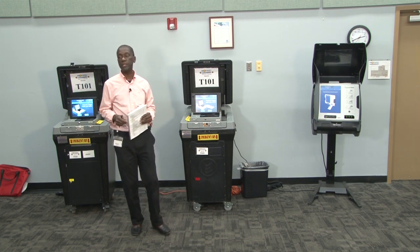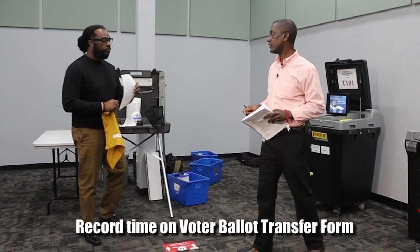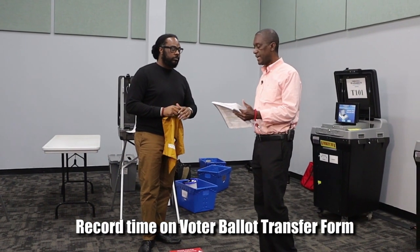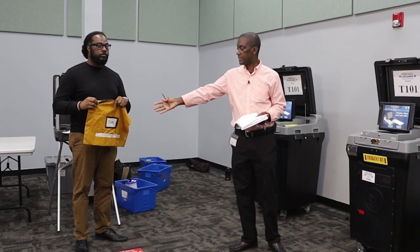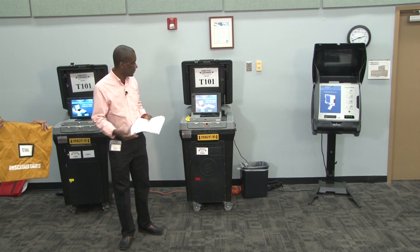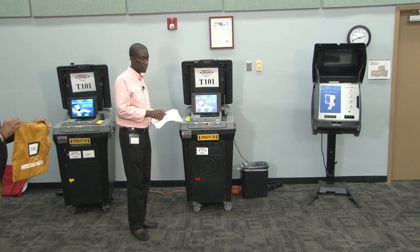At that point we will get the voted ballot transfer form from the clerk and write that time on the form. The clerk will have the unscanned ballot bag and will be with me as I go through the closing process.